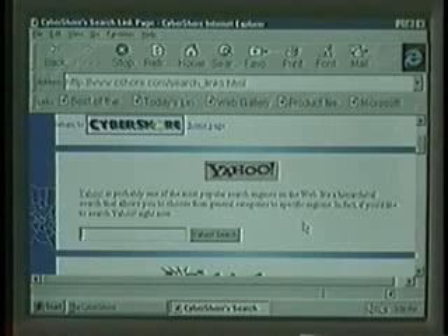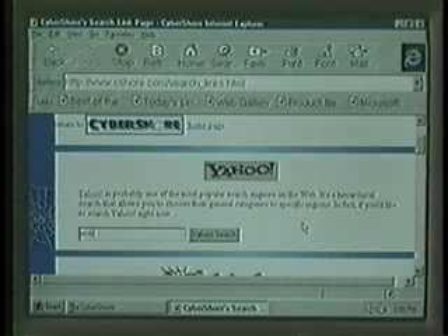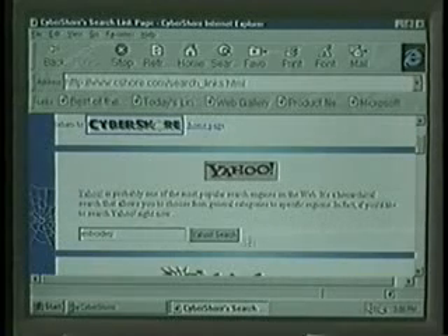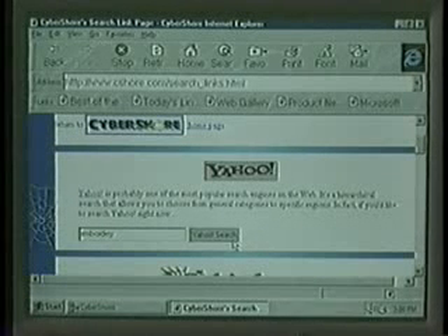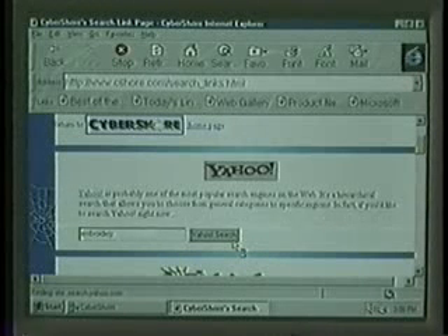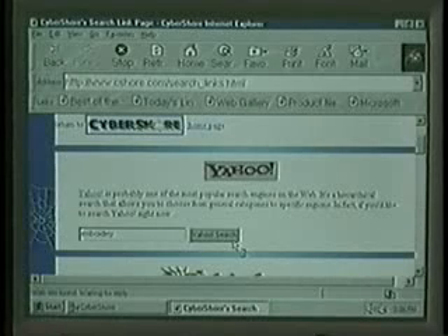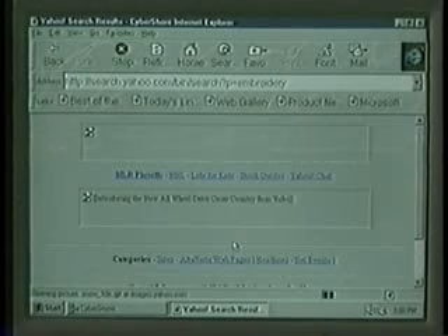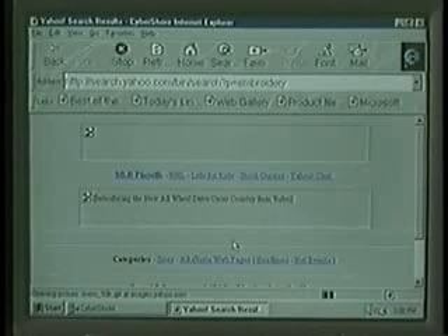In this program, we have chosen to get some more information about an embroidery style called Swedish huck. First, let's type in embroidery and see where we get. Once you have typed in your subject, click on the search button. At this point, your Internet search engine is looking for information regarding embroidery. This may take some time, so be patient as your computer goes to work.